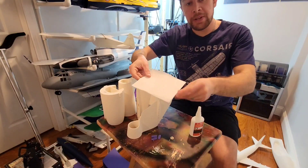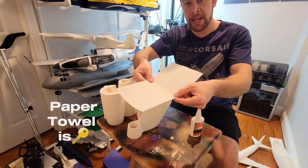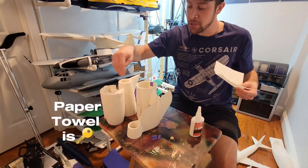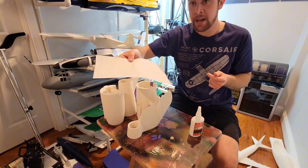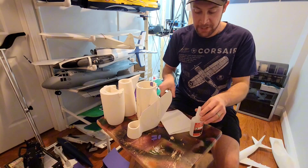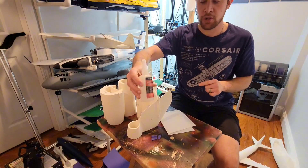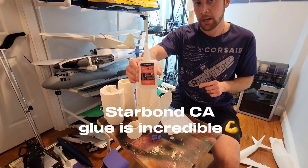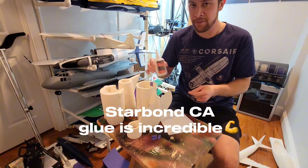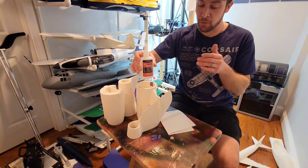One thing to always keep in mind whenever you're building one of these 3D printed aircraft: you always want to have a paper towel handy because when you apply glue to these seams, more times than not you're going to have glue ooze out. For the assembly of this particular aircraft, we're going to be using Starbond Thick CA glue for 95% of the assembly. I'm not sponsored by them in any way — I just really love this glue.